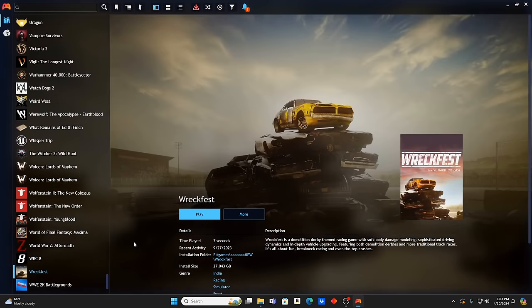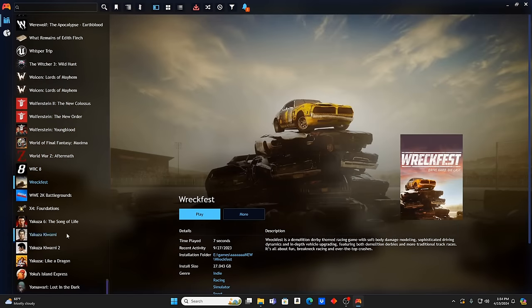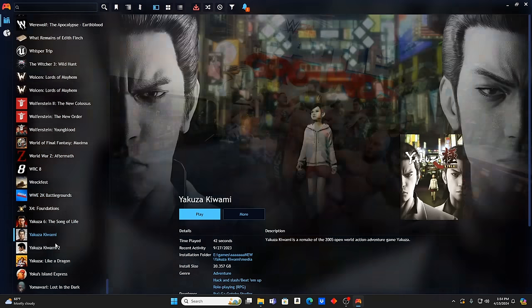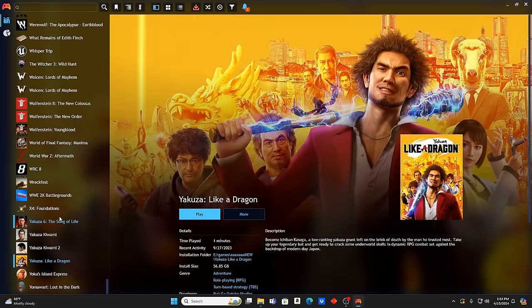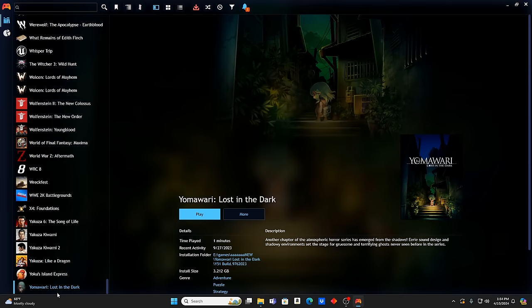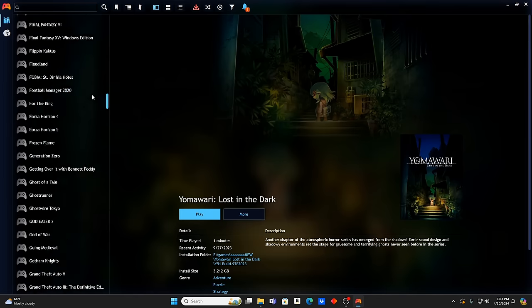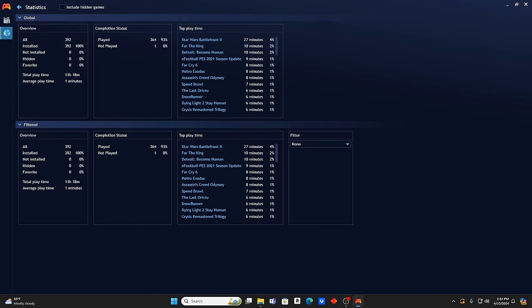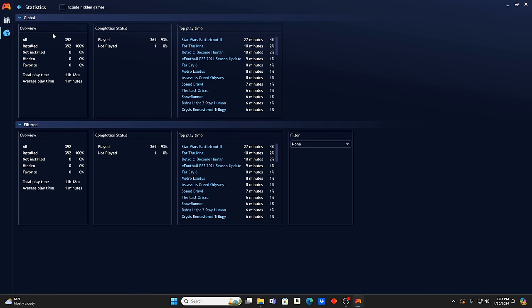WRC 8 — love those games. Wreckfest. WWE 2K Battlegrounds — recently played it for the first time and it's actually pretty cool, kind of a throwback style. Yakuza 6, and actually a lot of Yakuza games — four of them. Yoku's Island Express — interesting title I've never played. Yamawari: Lost in the Dark. That's a ton of titles. Let me count them — 392 titles total. That lines up perfectly with what was advertised.